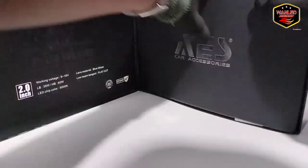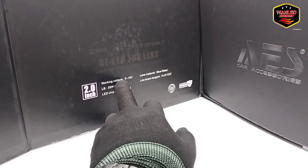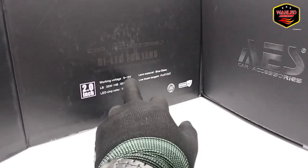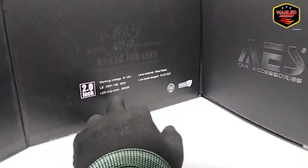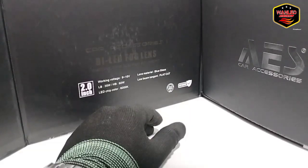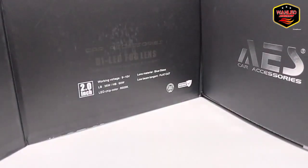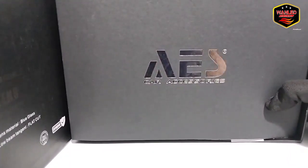Di sini ada tambahan keterangan: working voltage 9 sampai dengan 16 volt. Jadi jangan tanya bisa dipakai di 24 volt — speknya 9 sampai 16 volt. Low beam 35 watt, high beam 60 watt. LED chip color 6000K. Yang saya review ini sinarnya putih saja — ada yang putih-kuning tapi stoknya lagi kosong. Untuk material lensanya blue glass atau blue lens. Low beam flat cut-off untuk ukuran 2 inci.